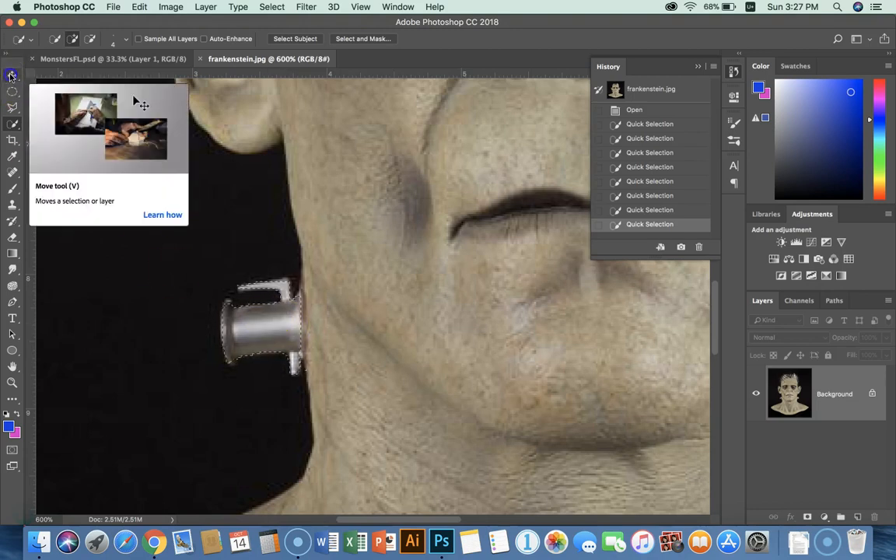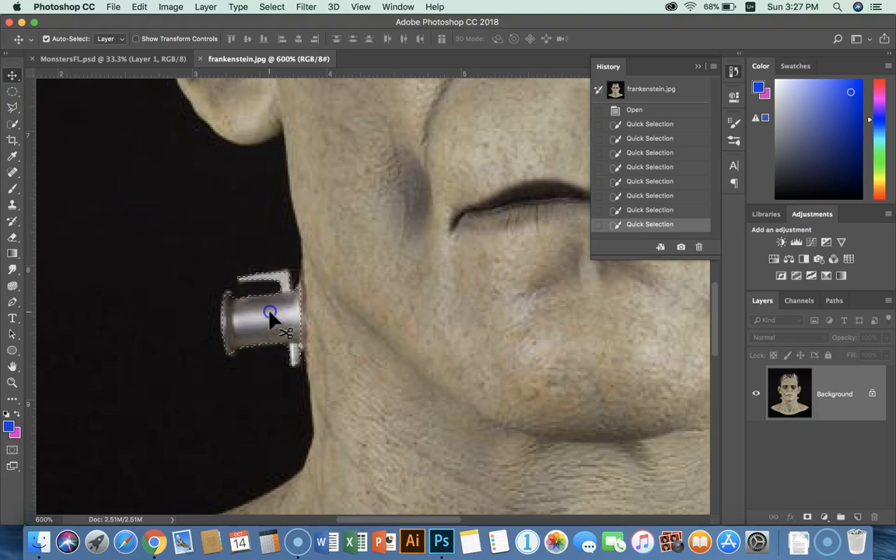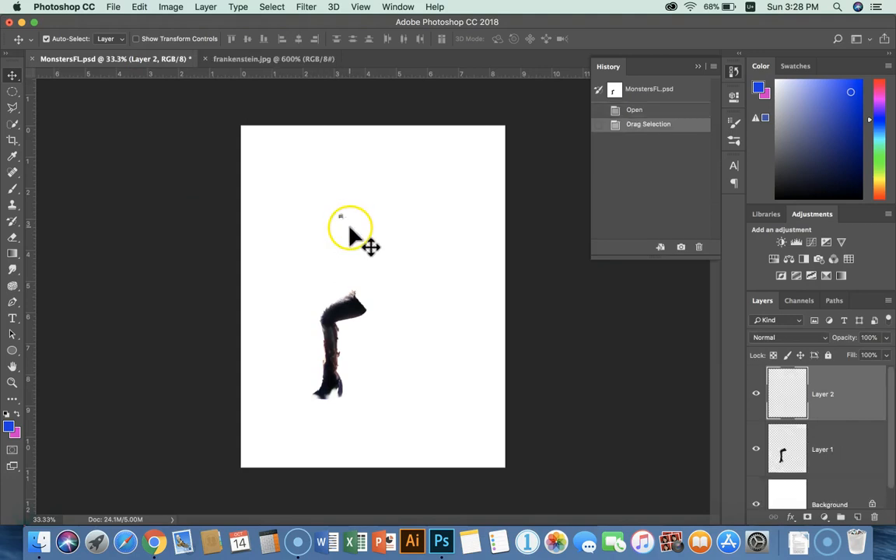I'll use my move tool and bring that up here. It's going to be real small, right? And it should have the rest of my body parts in here too. Get that out of the way — see, it came in on a separate layer.